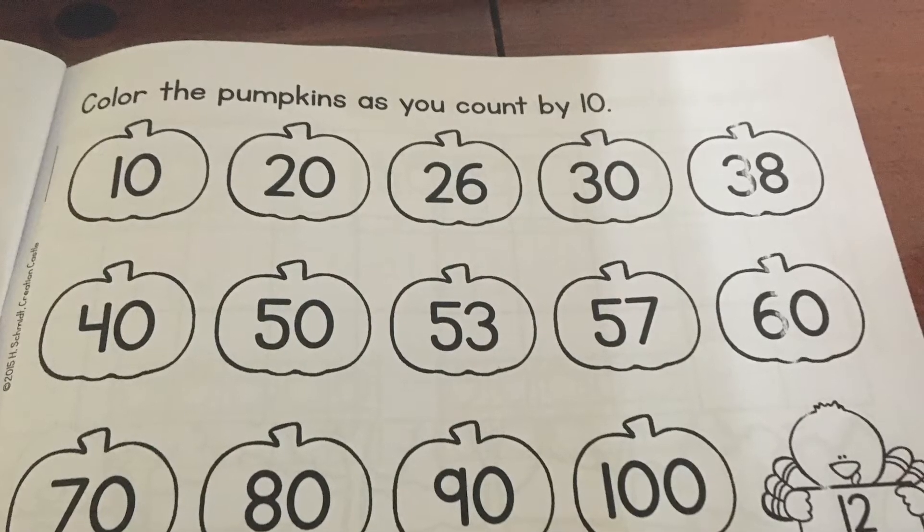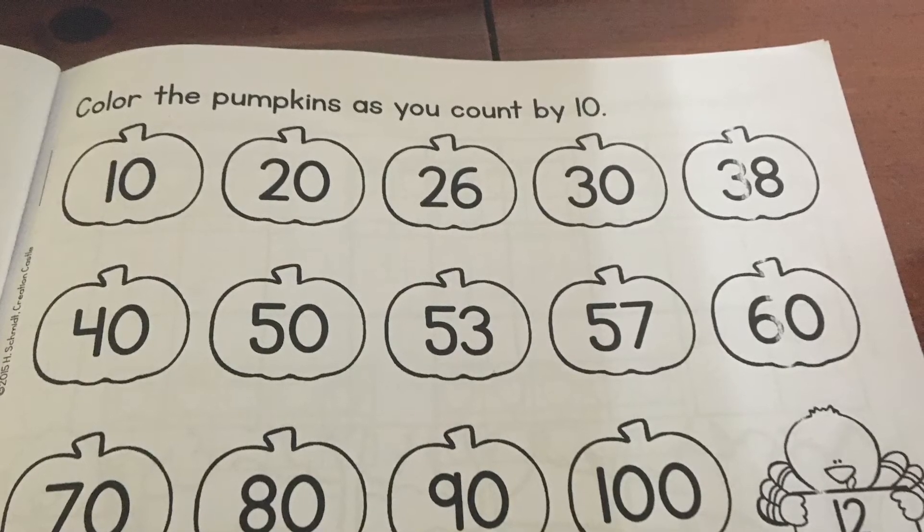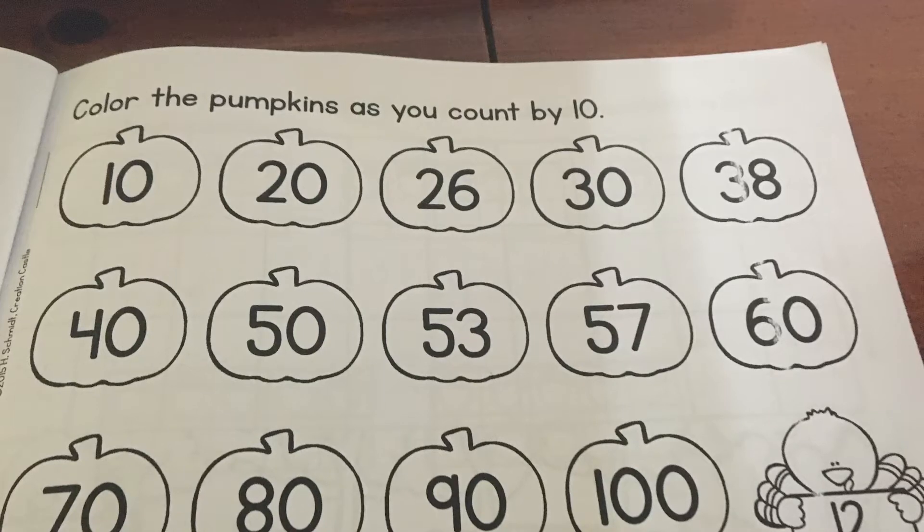So 10, 20, 30, 40, 50, 60, 70, 80, 90, 100. That is counting by tens.